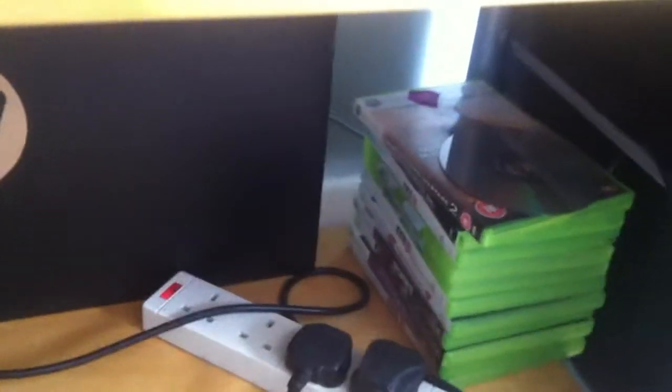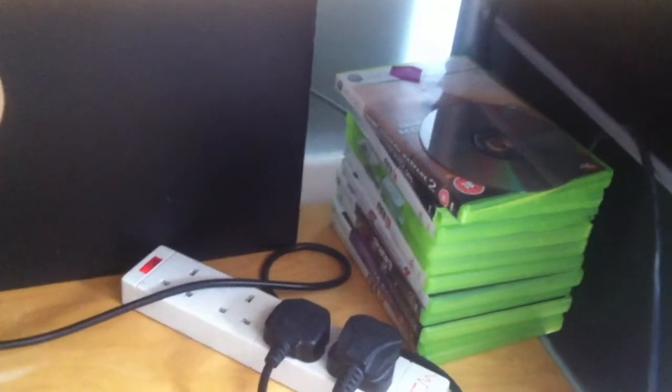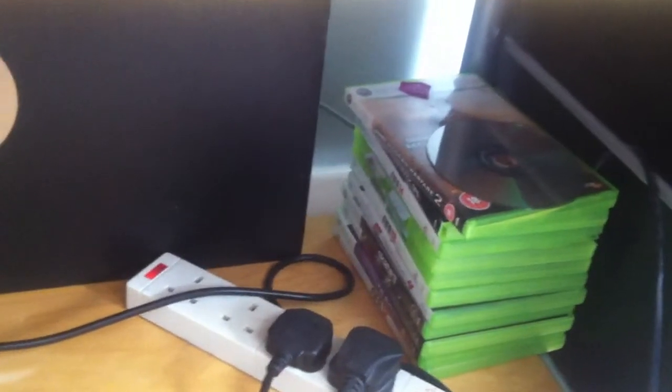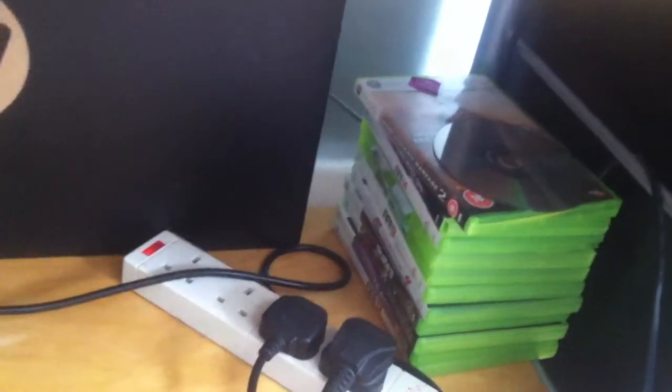As you can see, I'll try to go through them — I mean, you guys can't really see them. MW2, Black Ops 2, FIFA 13, Skate 3, Forza Motorsport 4, Dead Rising — I think it's the latest one — Riptide, Saints Row 3, and FIFA 12.